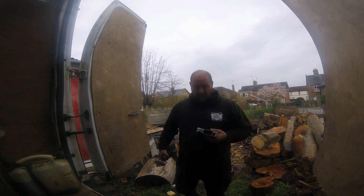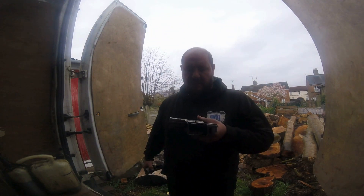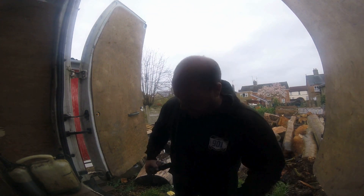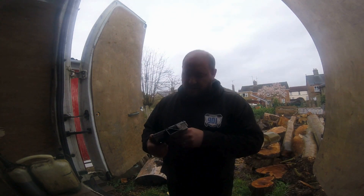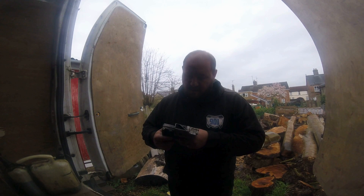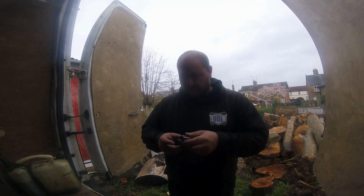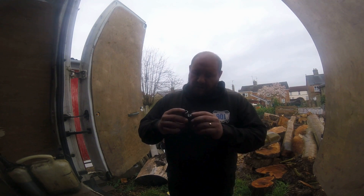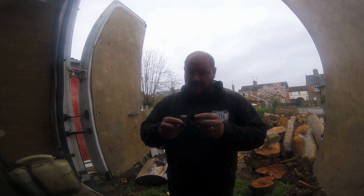We've got your bog standard exhaust to go on the 200 — going to try two cuts with that one. Then we've got a standard exhaust but someone has put a hole through it, what they call ported. We'll see how that one goes. And then we've got this little pipe I made up in a workshop the other day — we're going to run that and see if it makes a noticeable difference with cutting.